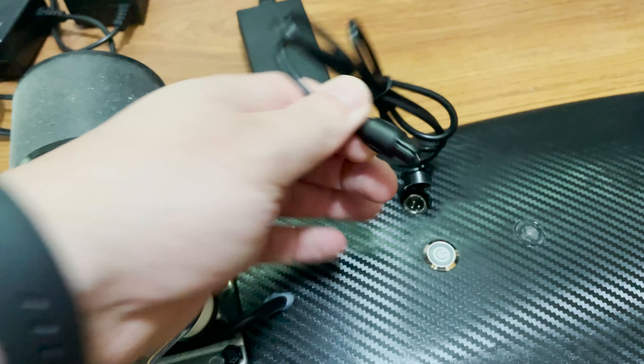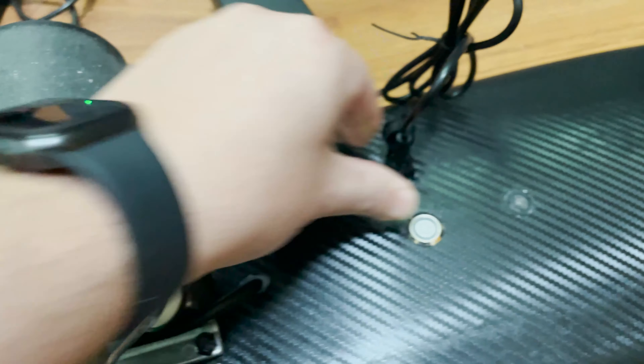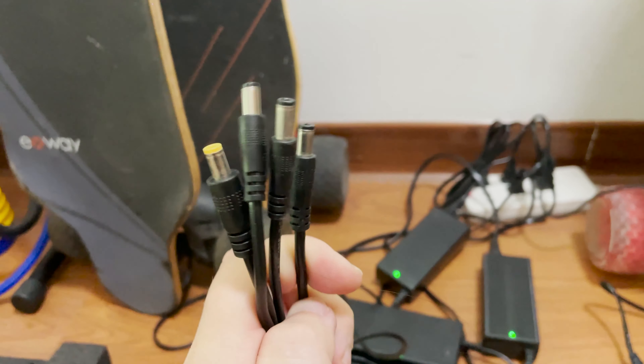One thing I don't love is the connection right here — it has these three dots that you need to line up. Not a big fan of those. Most electric skateboards come with a pretty standard connection, and this is the only one that is different. In a way, it's kind of good, because I have many electric skateboards, and to avoid confusion, I know which one is the Max Fine.